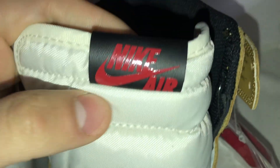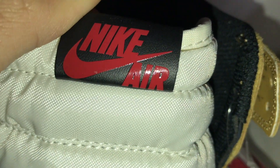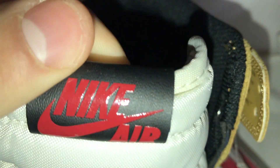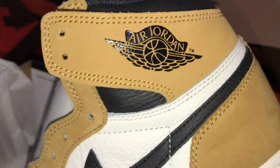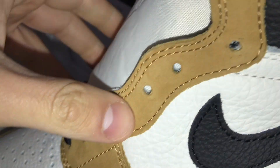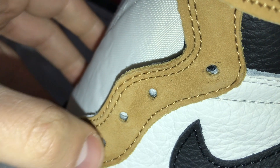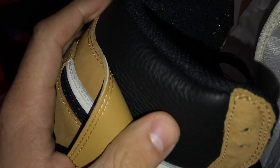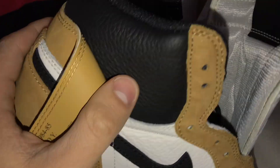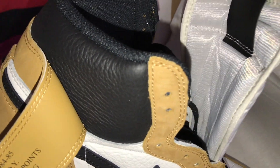They have the Wings logo and on the tongue there's also a leather tag which is really sick. The quality on this one is really nice — look at this quality, it's just amazing. The suede is just oh my god, so satisfying to feel. The leather quality is so nice, they did a great job on this one. The black leather on the back is actually amazing — zero flaws, everything's perfect.